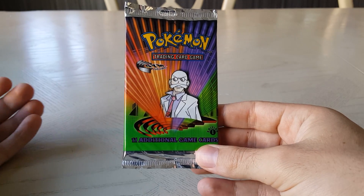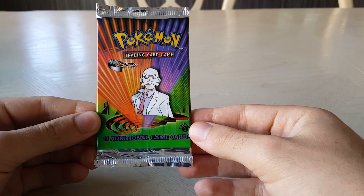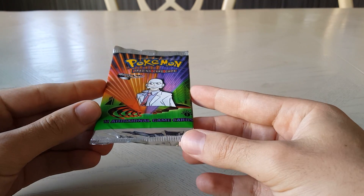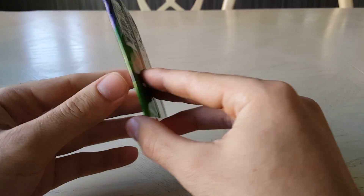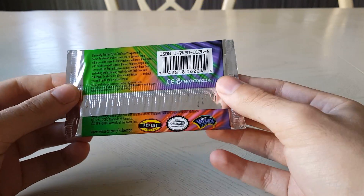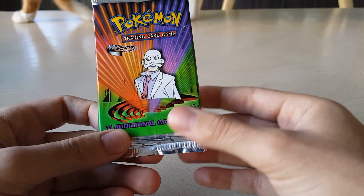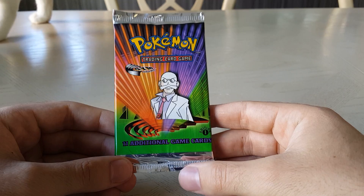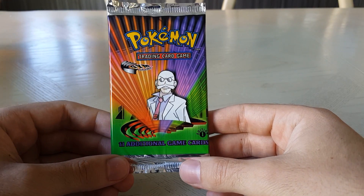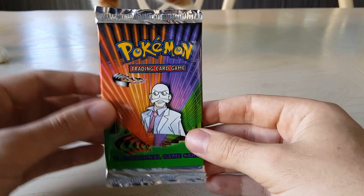Hey guys, how's it going? Welcome to another video. Today I'm opening a Pokemon Gym Challenge First Edition booster. It's an awesome booster and set — I think the Pokemon Gym Challenge is actually my favorite of the card series. I feel very excited to be opening this today. I only have the one, but I'm hoping there's something really cool inside — a holo would be great, but we'll just see how we go.